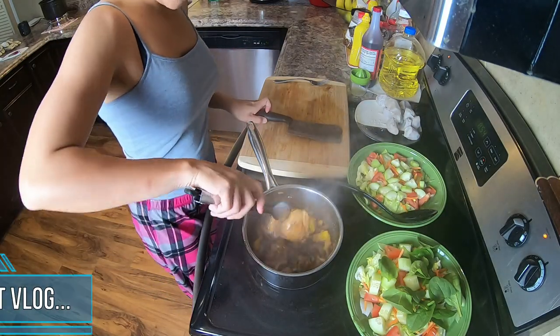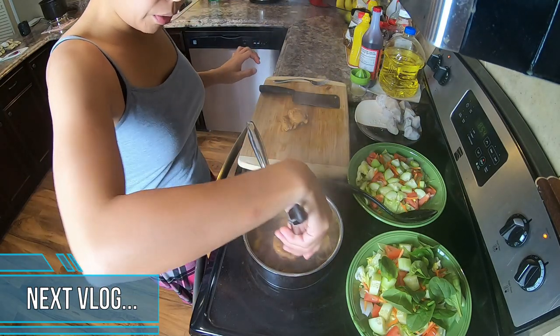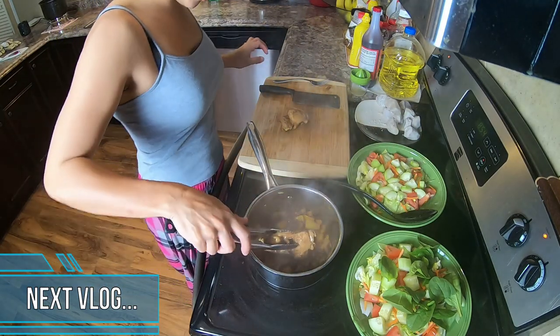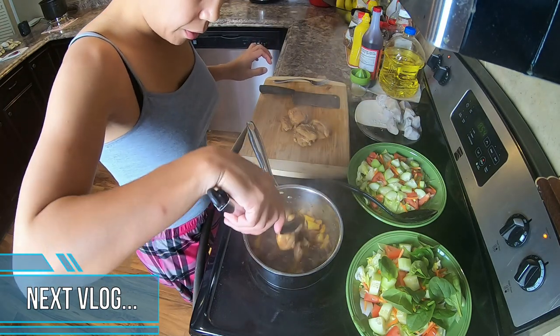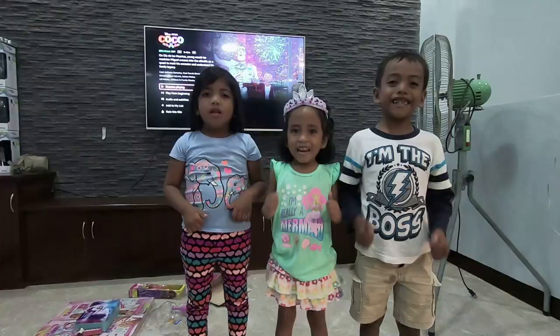We will go ahead and take out the chicken now because it's cooked, but we will cook the onion a little bit longer — the onion and a bell pepper — because Terry doesn't like to eat raw bell pepper.